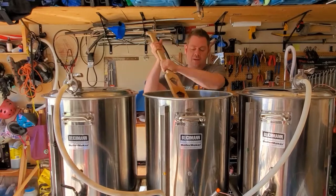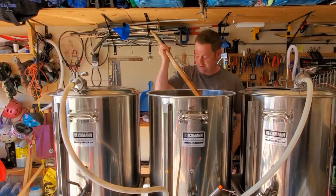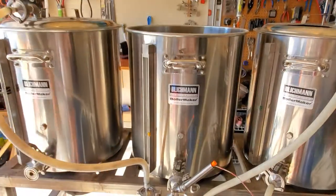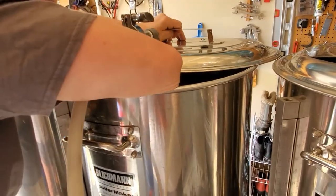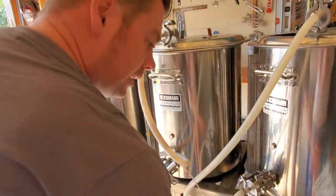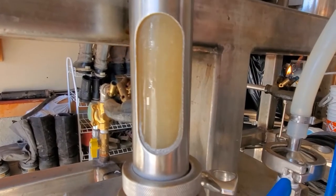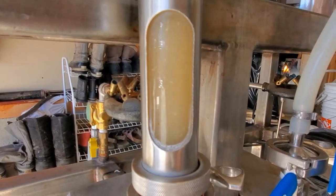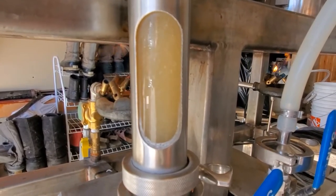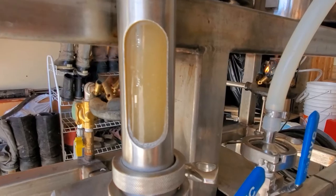I've got that all nicely mixed up. I'm shooting for a mash temperature of 66.7°C or 152°F, which should give me a really nice finishing gravity. I'm just going to get my lock line set up so that I have a really nice recirc. One of the nice things about this particular brew is that I'm just doing a single sack rest at 152°F, then mashing out, and it's a 60 minute boil — so this is a nice quick brew.